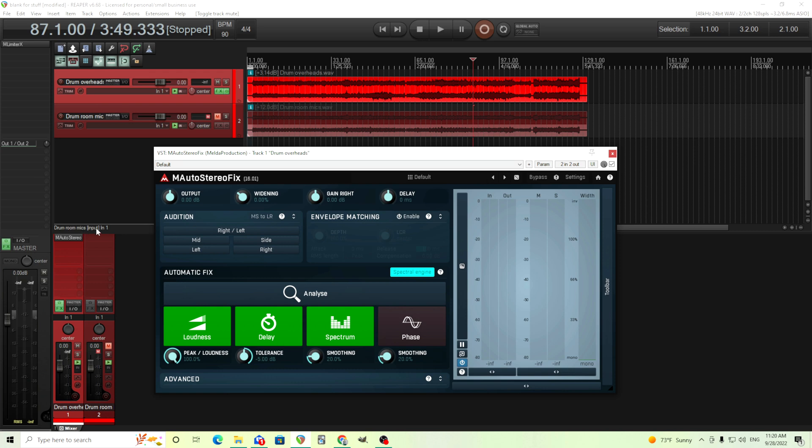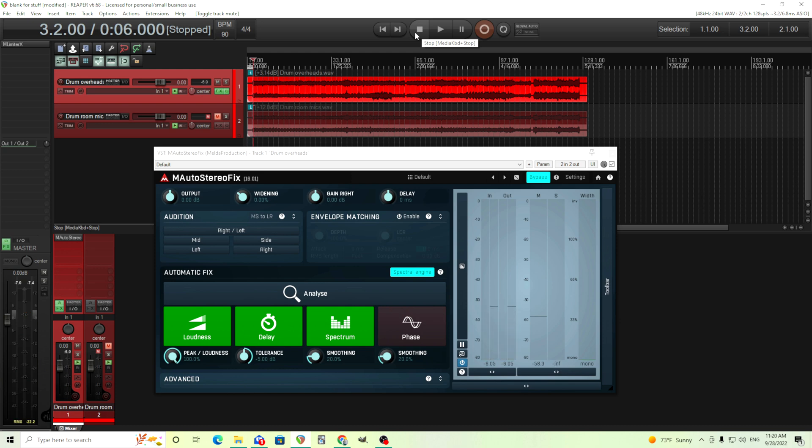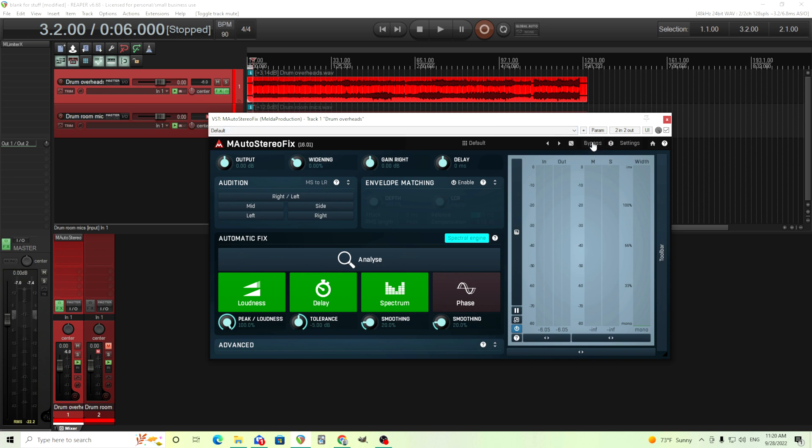So let's get started, and I'll show you an example I have here. These are just some drums — these are overheads here first. I'll turn this off so you can just hear them dry. Not the most inspiring drums, but I think you have an idea of what they sound like. Hopefully this will be helpful. What we're going to do here is we're just going to ignore the automatic stereo fix at first. Let's just look here at the top.